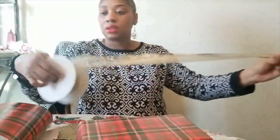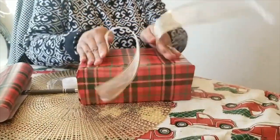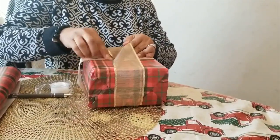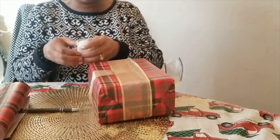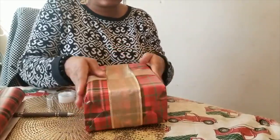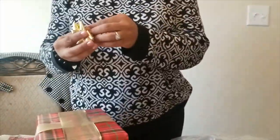Alright guys, there you have it — this is how you wrap a present. I can also show you how to use some ribbon. I don't have enough left this time, but what you do is you run this across the front, run this across the back, and then you would tuck your pieces. If I would have had enough, I could have created a bow. Since I do not have enough, I'm going to tape this under here like so.